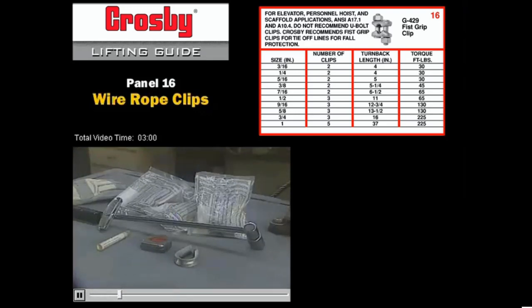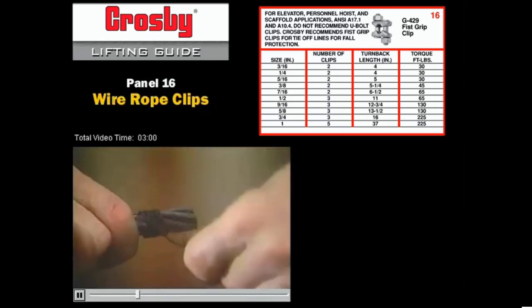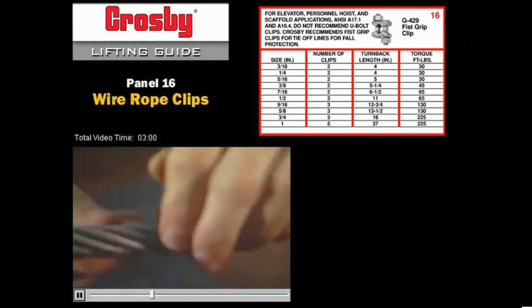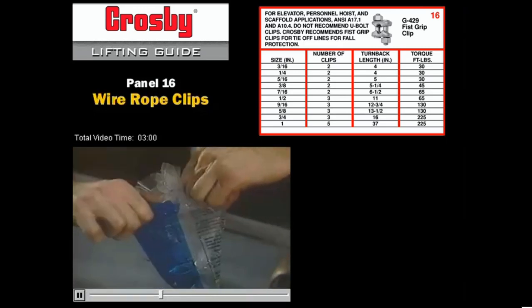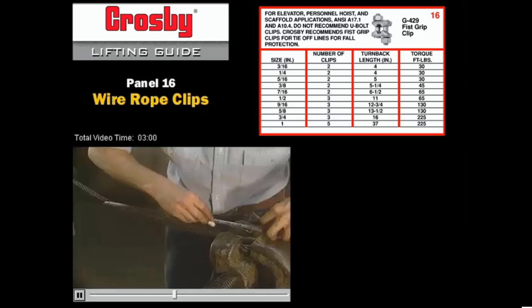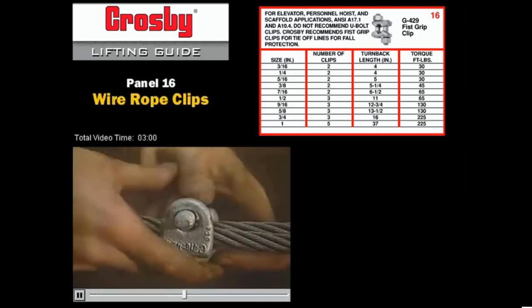The installation of G429 Crosby fist grip wire rope clips starts with gathering the required tools: tape measure, pliers, and torque wrench. The size of the wire rope must be measured to allow selecting the proper size wire rope clip. The wire rope end must be seized prior to forming the eye to prevent the wire rope strands and core from shifting while forming the eye with the wire rope clips. The use of a soft wire to wrap the end is one method; once wrapped, tighten the soft wire wrapping with pliers. The number of clips required must be determined by referring to the Crosby bag or catalog. Always use a thimble to protect the wire rope against wear and abrasion, and make sure the turn back is the proper length. Use the tape measure to measure the turn back. The first clip is applied one base width from the dead end that was seized earlier.